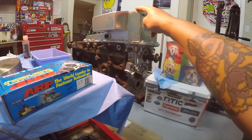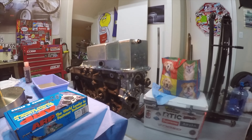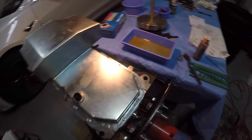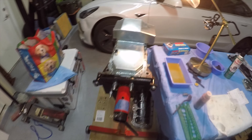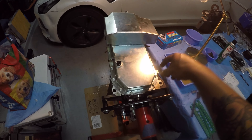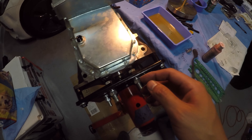After you test fit and mock it up, you prep the block and pan for sealant. I used brake cleaner to clean the surface area where the sealant is going. I also thread chased the bolt holes with a thread chaser — an M6 by 1 pitch, Harbor Freight special. Thread chasing all the holes makes it a lot easier to put the bolts in by hand.